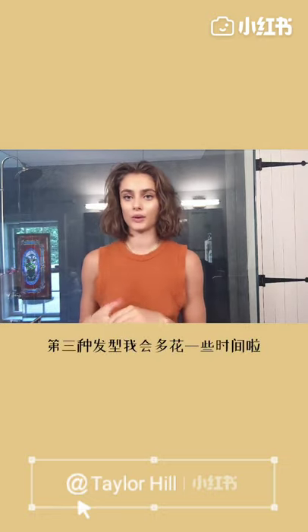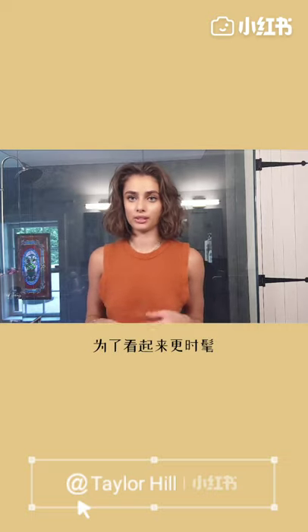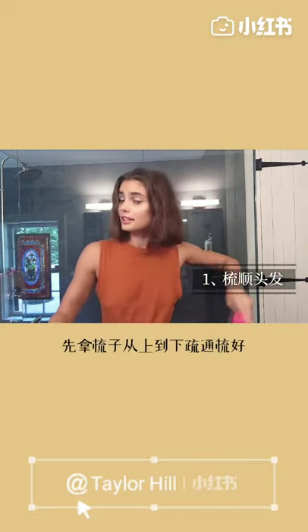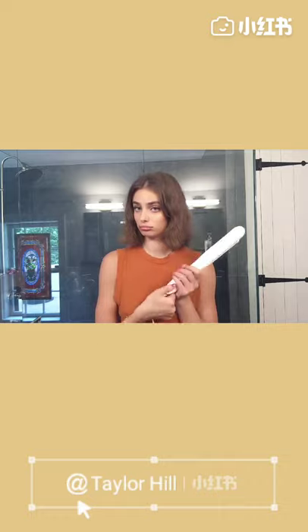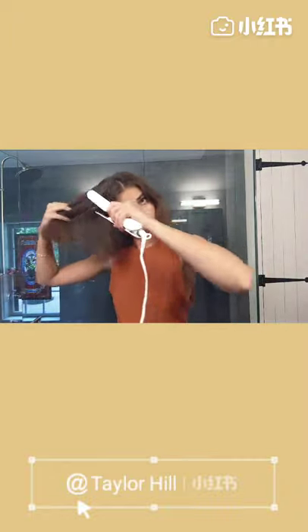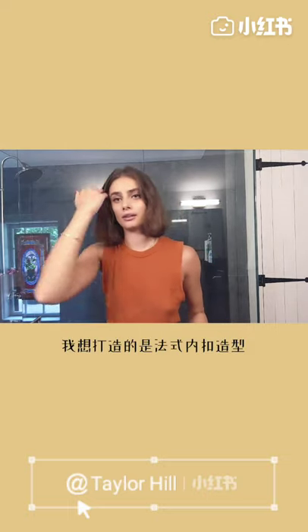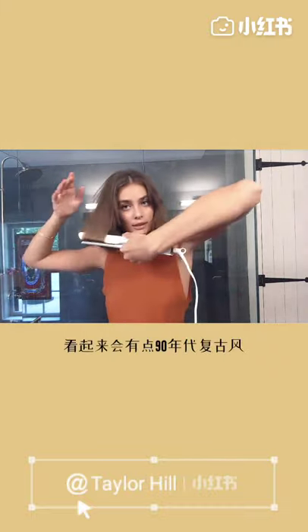The third way I like to style my hair, when I want a little bit more time to get ready and feel a little more put together and sleek, is I just straighten it. I just give it a nice, good old brush through. I take my straightener — this one is Kristen S., it's a good straightener, just from Target. Today I'm going to go a little more French girl vibe with the straightener and I kind of flip it under and towards my face. I feel like that's super cute and a little more 90s.